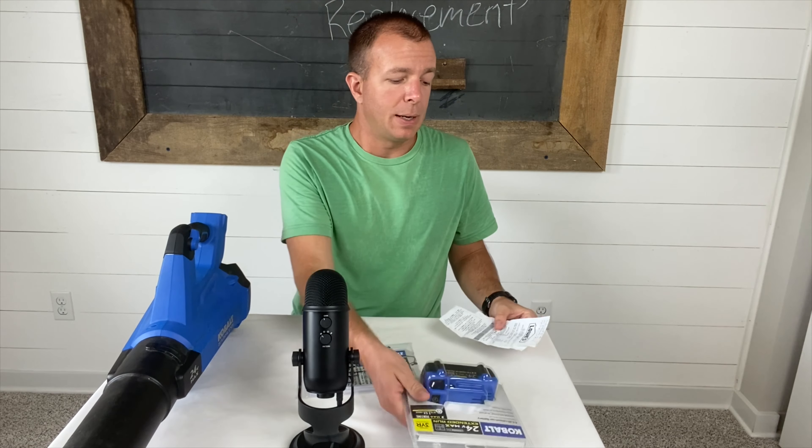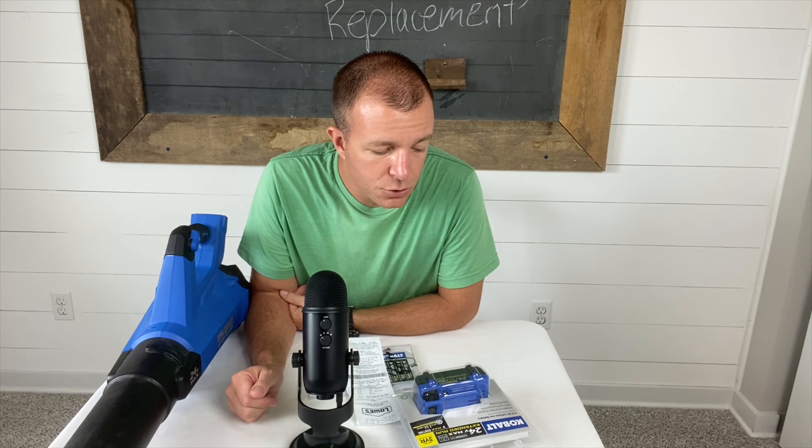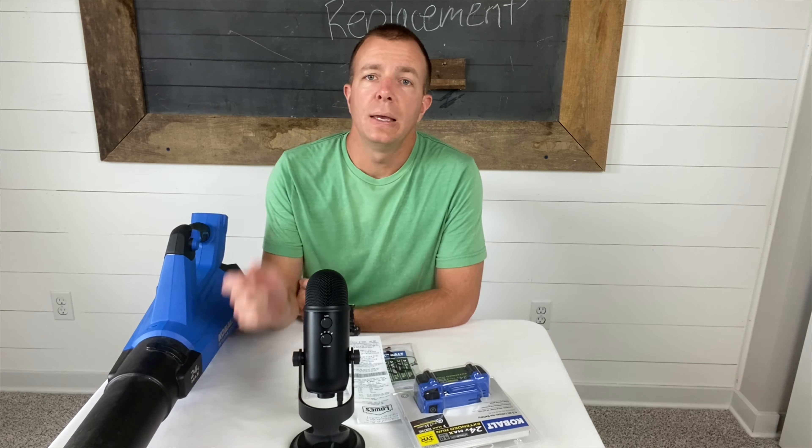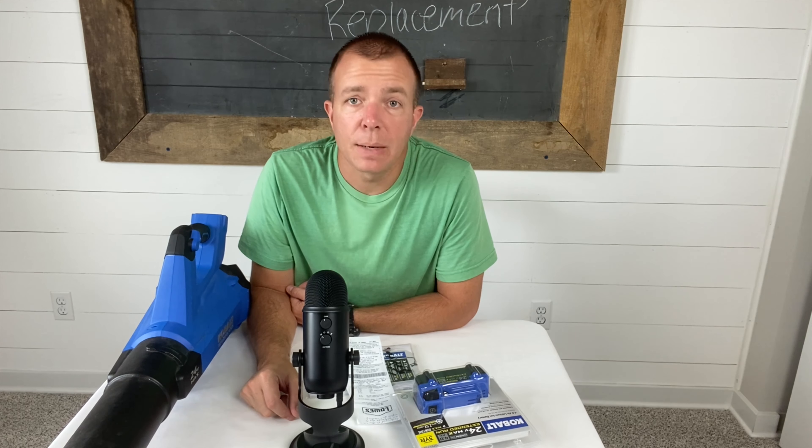That about sums it up. As always, if you have any questions, definitely let me know. Otherwise please like, share, and subscribe — hit that subscribe button in the lower right-hand corner. I'll see you next time. Thanks, have a good day.